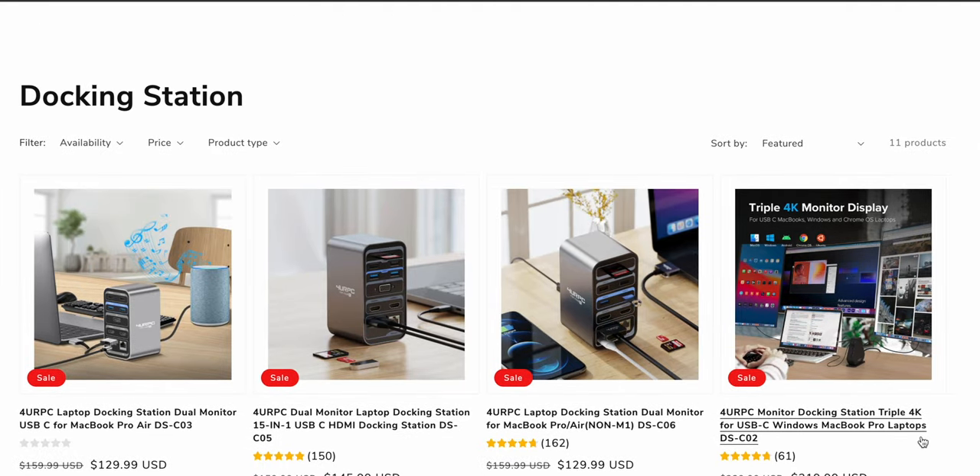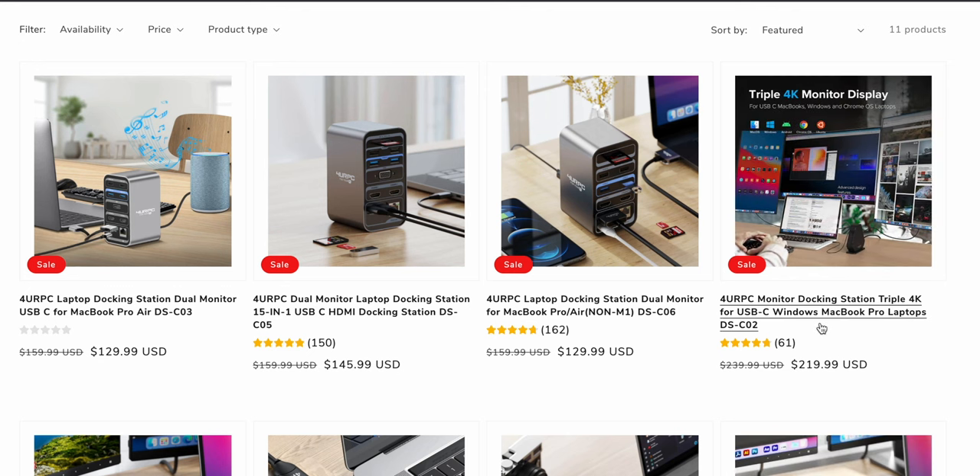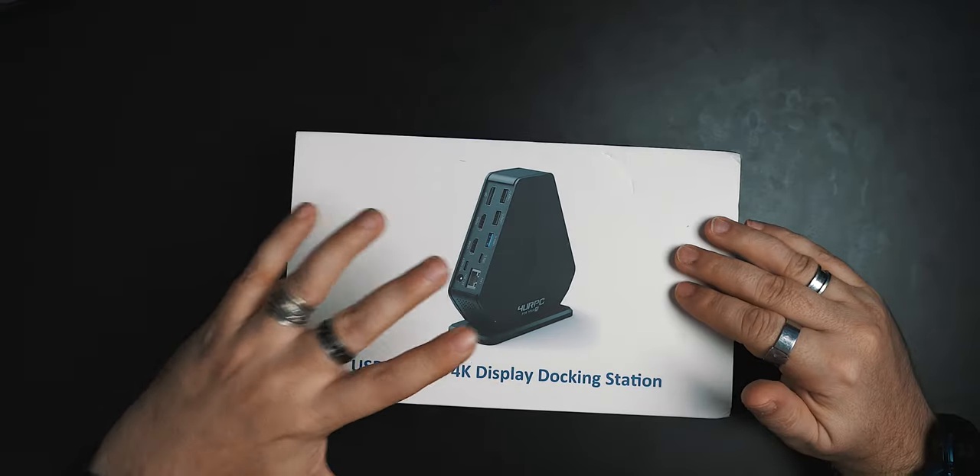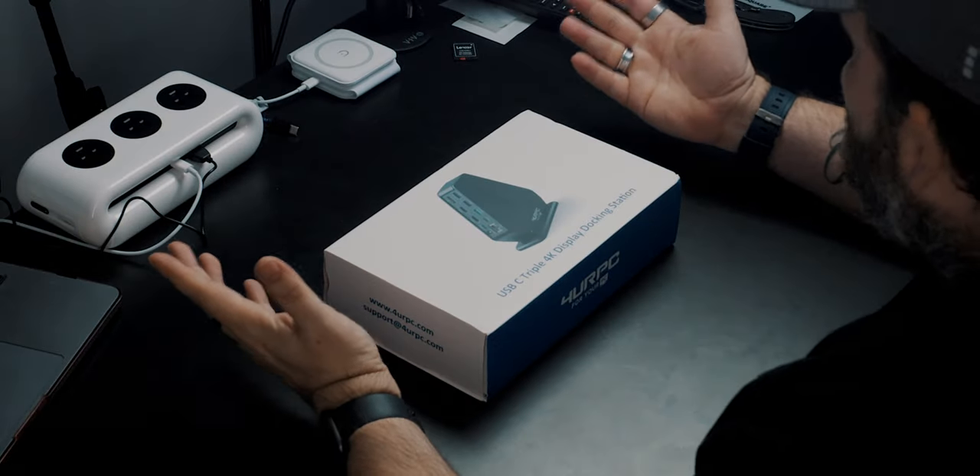They asked which laptop I had and recommended this one for Windows and MacBook Pro laptops, especially the M1. Now, they're not inexpensive — this is $220 U.S. dollars. But depending on your needs, $200 may be a good bang for your buck. I'd have no problem spending $200 on a device that does what I need it to do, versus spending less on products that won't. You always have to think about price per performance versus needs.